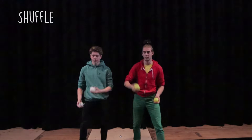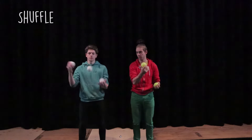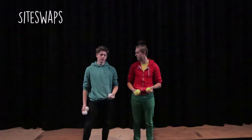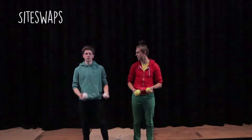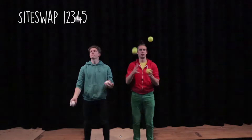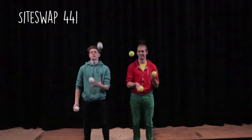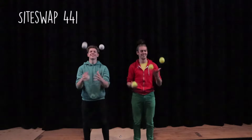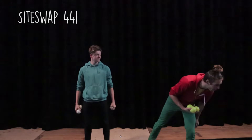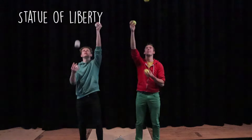Shuffle. And next up, side swaps — what's your favourite side swap? I'll pick 4-4-1. It's a bit easy as bother. Statue of liberty, statue of liberty. I haven't done this for a while. Me either.